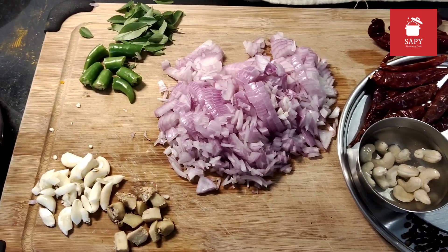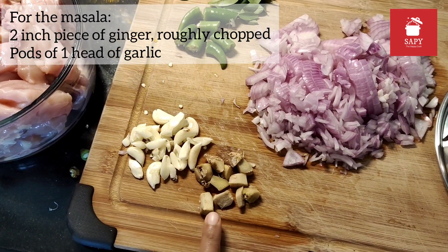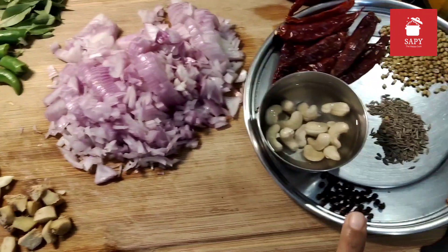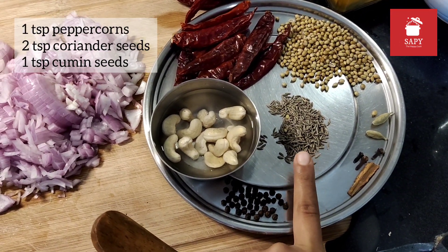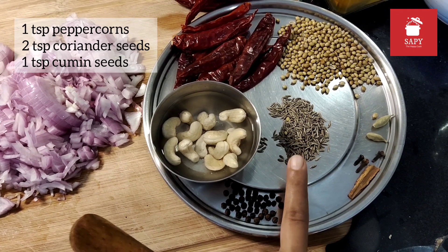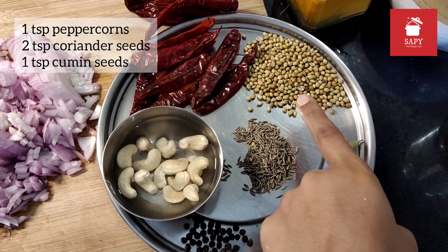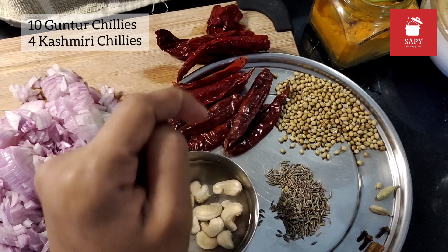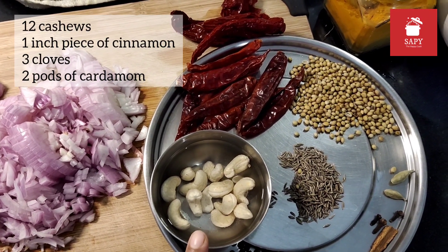For the masala paste we would need a 2-inch piece of ginger roughly chopped, pods of 1 head of garlic, 1 tsp peppercorns, 1 tsp cumin seeds, 2 tsp of coriander seeds, 10 Guntur chilies, 4 Kashmiri chilies, and 12 cashews soaked in water which makes it easy for grinding.